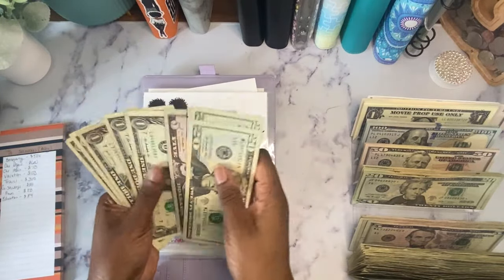That's the end of all of my sinking funds. Now we're going to get into some of my saving challenges that need to be condensed. Let's see — looking good. I'm going to go in and see if I can condense any of these envelopes.